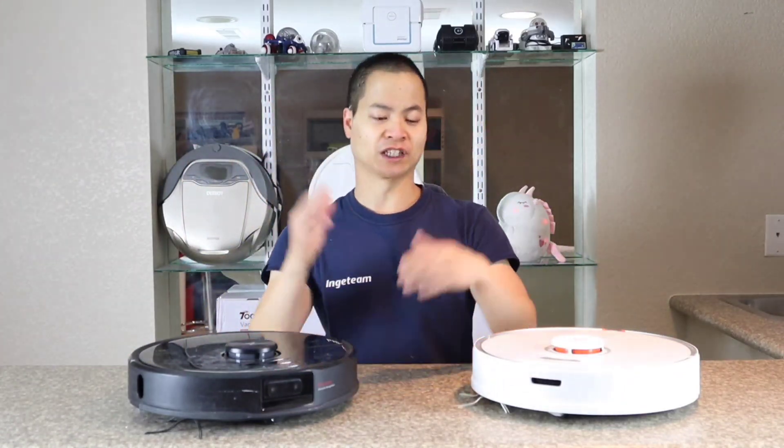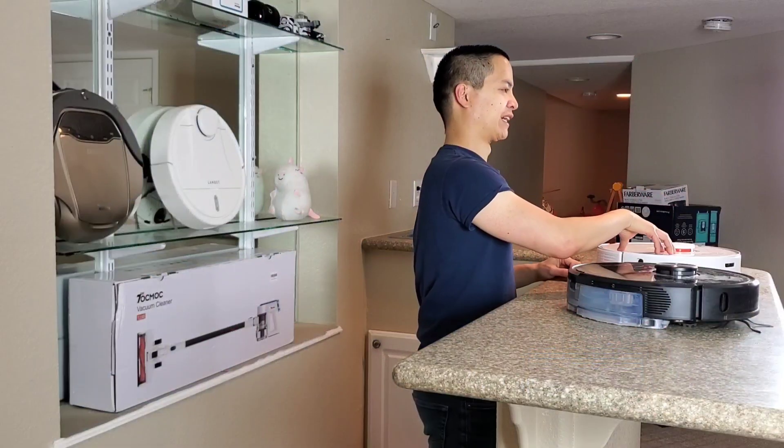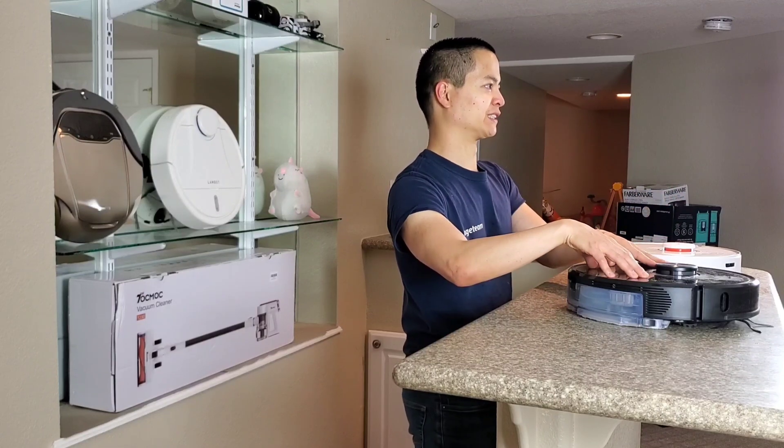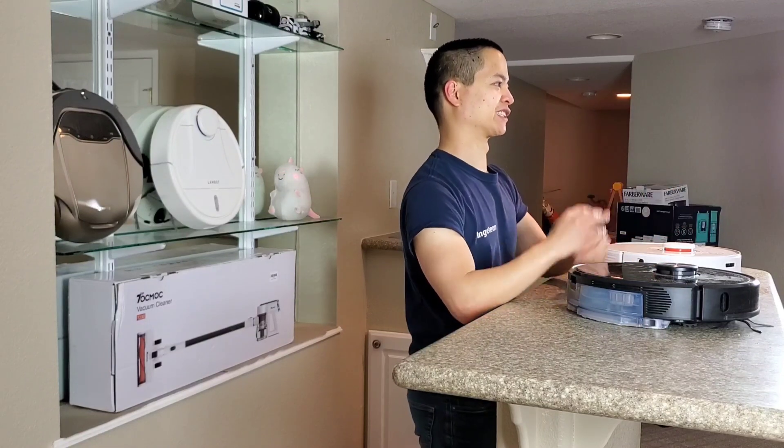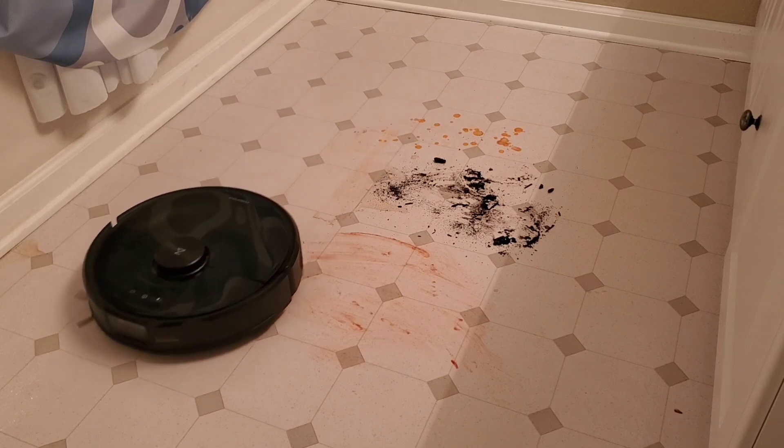Hey guys, how's it going? It's Nathan here, Roller Masters. Hope you guys are having a great day. I'm having an awesome day because we've got some cool new robot vacuums. We've got the Roborock S7, we've got the older Roborock S6 Max-V, which just came out like six months ago, so I don't know if I can call it old. But in this video, we're going to do a head-to-head competition.